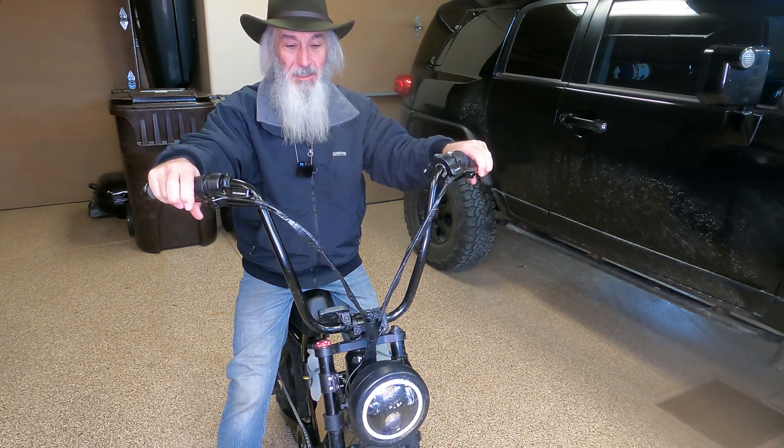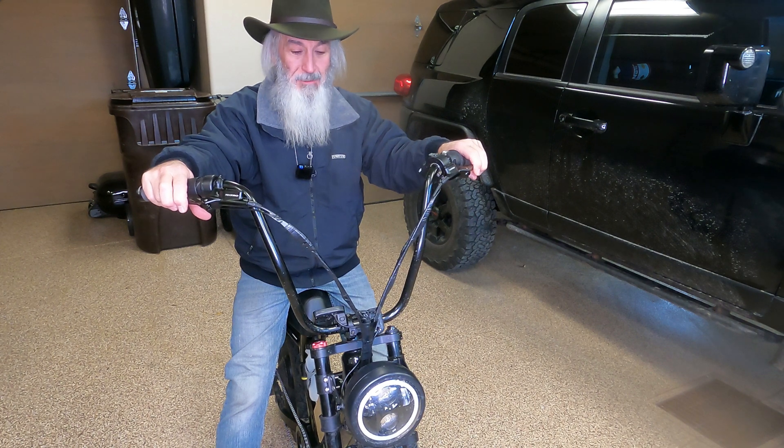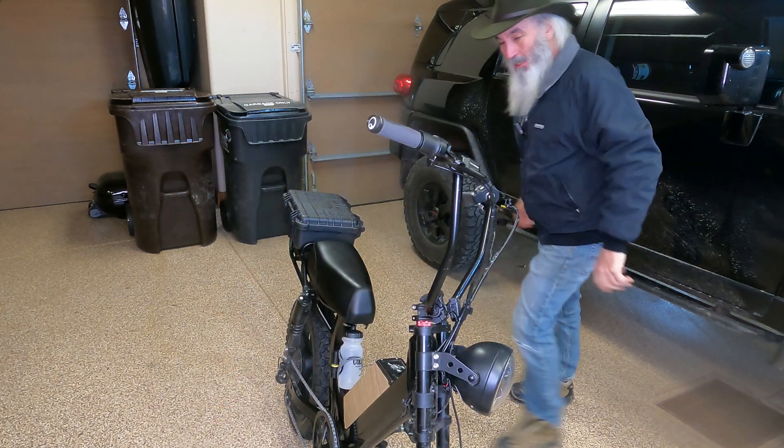Never again do I want to see y'all putting your bikes in a shop. Let's get this done. It's not rocket science.